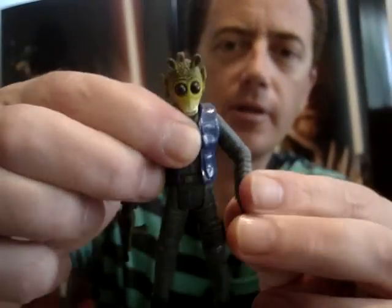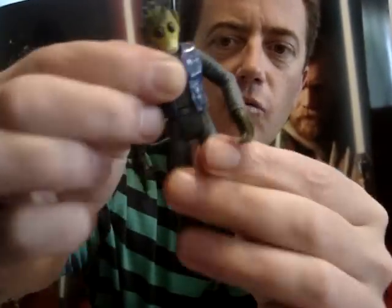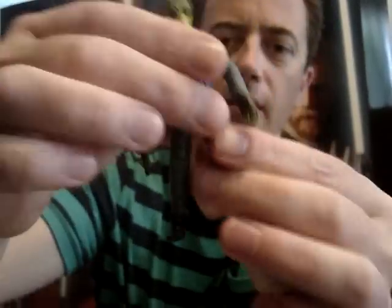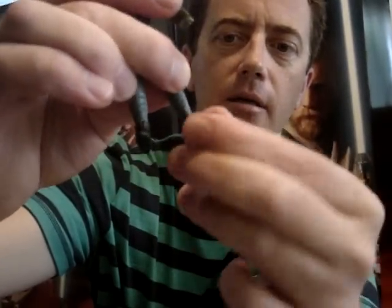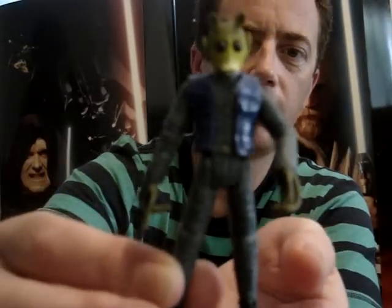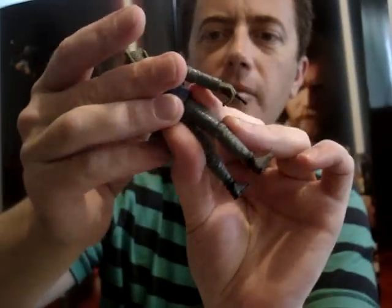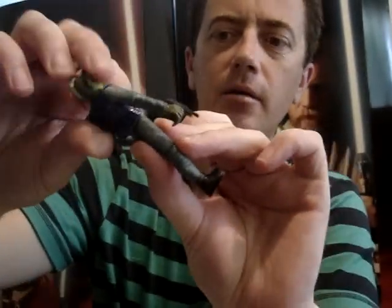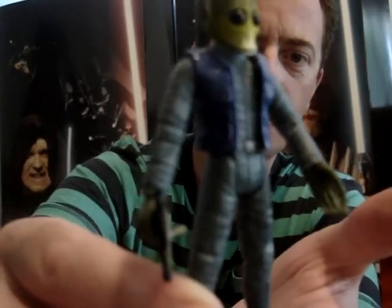He's got ball-hinged shoulders and elbows, swivel wrists, swivel waist, swivel hips, ball-hinged knees, and swivel ankles. He comes with a blaster. It looks like his jacket is possibly removable, though it would be awful hard to get off. Not a bad figure as well.